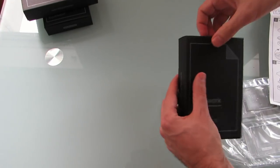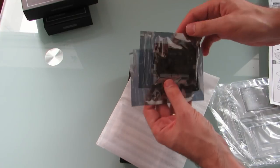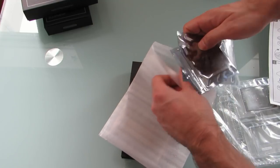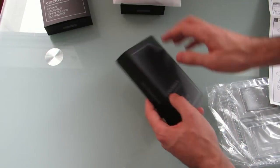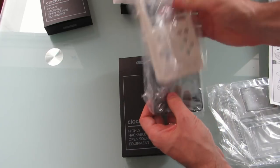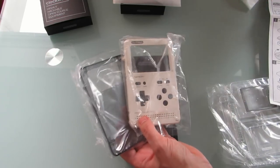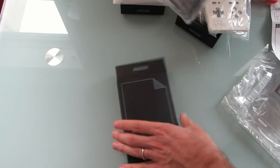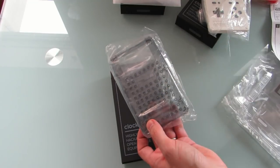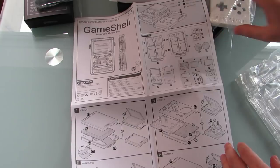So, a bunch of buttons. Some electronics here. We've got a battery and a couple of board components. This looks like the standard shell, and an optional rear panel that I think allows you to add additional accessories. So if we take a look at the instructions here, let's see if we can put this together.